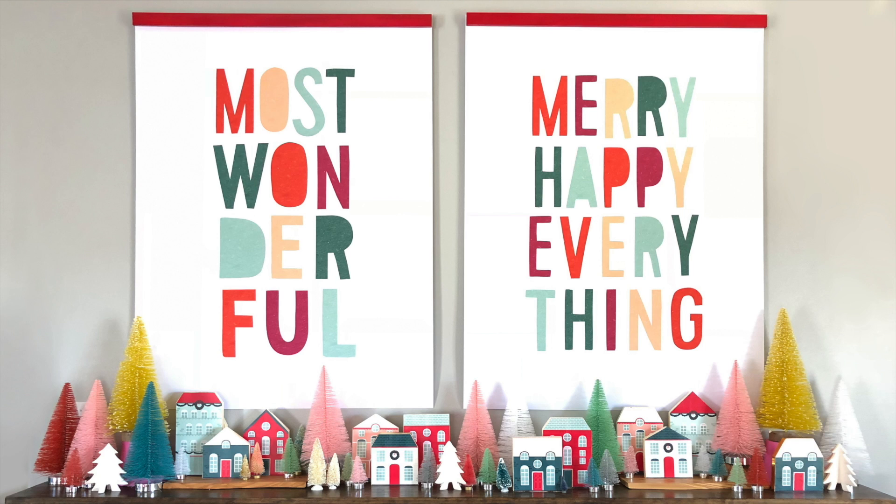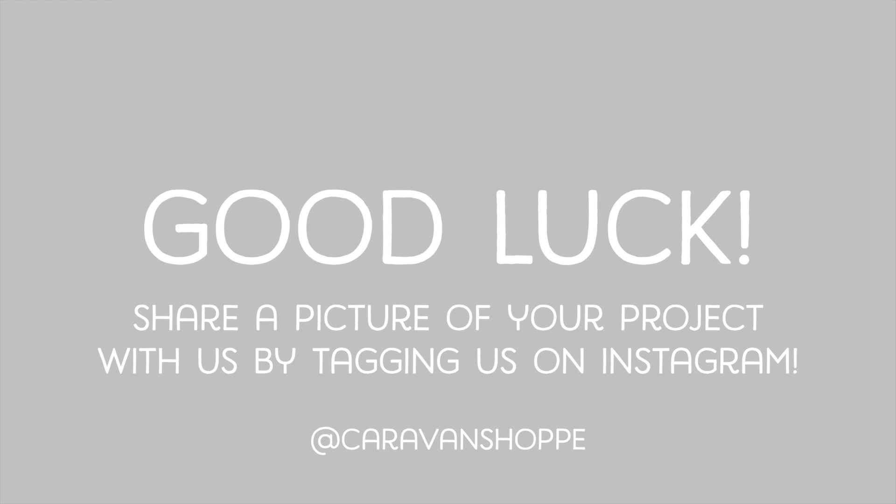It ends up looking so good. Good luck, and if you do this, please share a picture on Instagram and tag us so that we can see it.